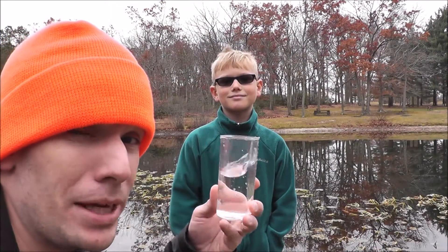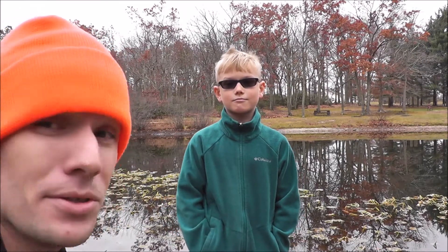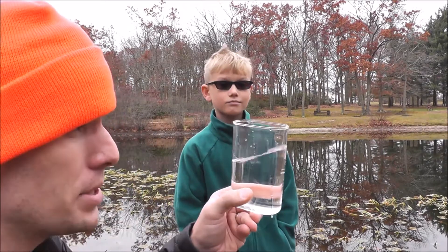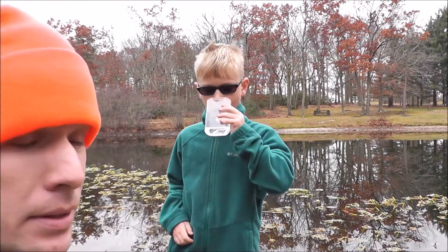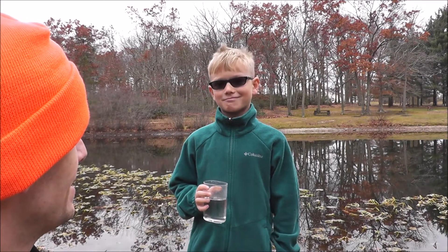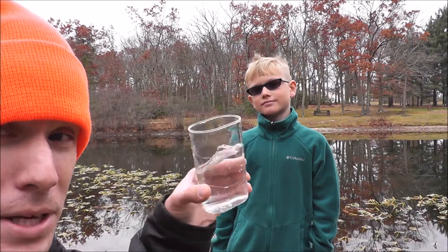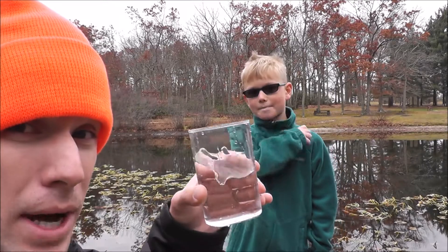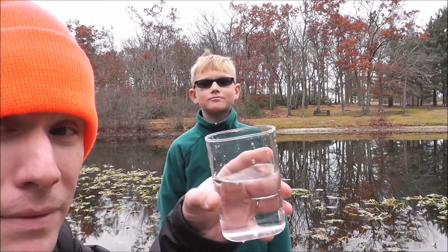Just in case you guys didn't believe me, I've got my son here. His name is Gabriel — he is about to be 10 years old, coming up in December. And just so you know how much I trust this product, I'm going to give this to him and let him drink it. What do you think? Tastes good? I am not a paid representative of Survivor Filter, but even if I was, if I didn't believe in this product, I would not give this water to one of my own children. So there you have it.